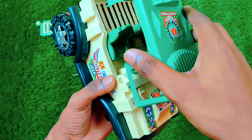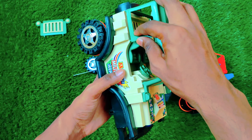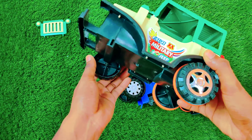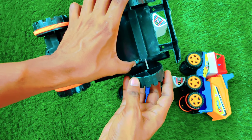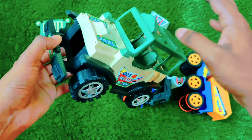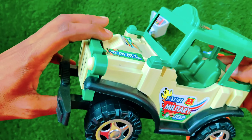We have to assemble this over here. This is a jeep — the color is so pretty, looking so beautiful. Let's assemble the tires. The jeep is looking so crazy and so beautiful.